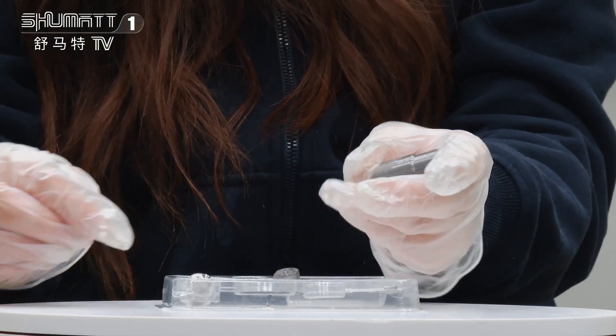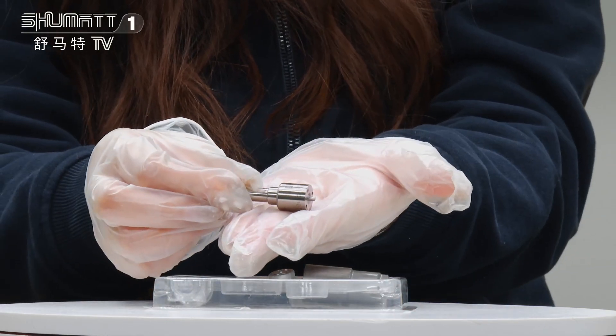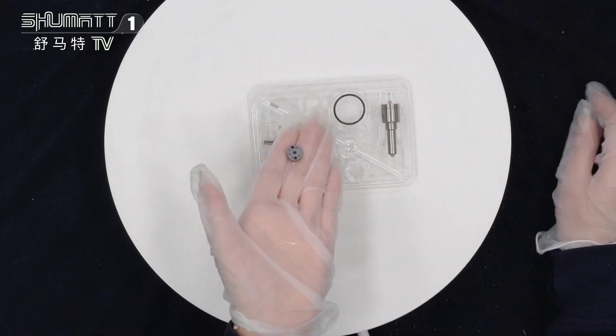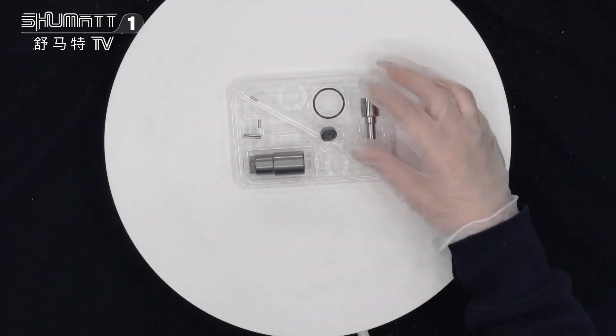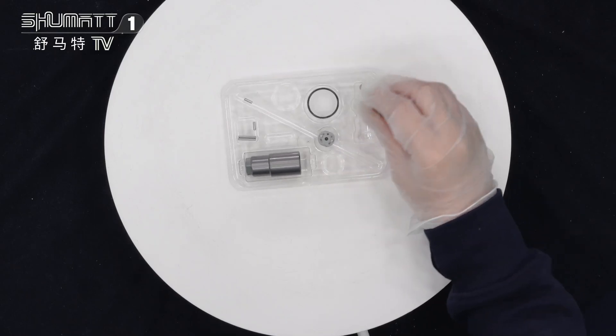This is the nozzle nut — take a look. We also have the injector nozzle, the orifice plate, O-rings, and other spare parts. The warranty period is six months, so the quality is guaranteed and you don't need to worry about that.